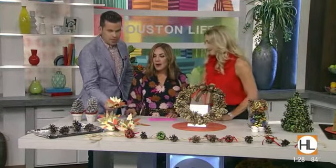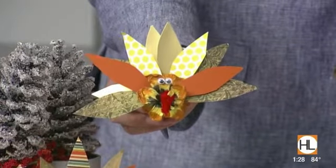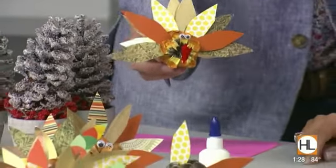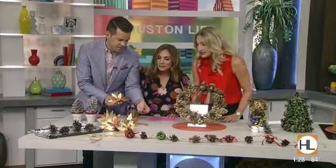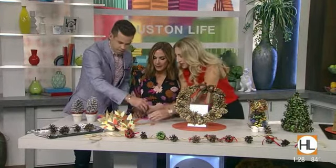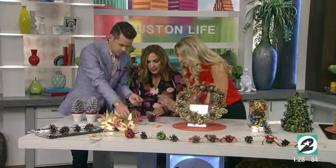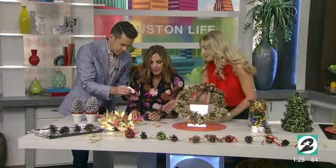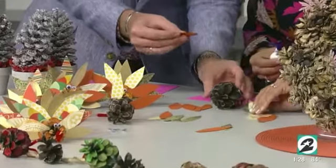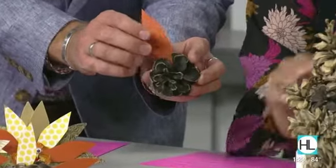What about these little turkeys? These can be placeholders — you could put someone's name and that could be at your table. Let's make one. Grab a pinecone and you're going to cut out some cardstock or fancy paper and put them around as feathers — just shove them in there. You can use regular Elmer's glue, or if you want to get fancy, some hot glue.